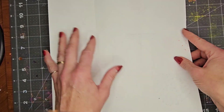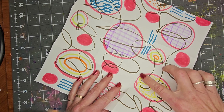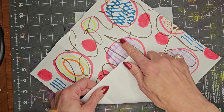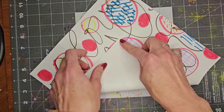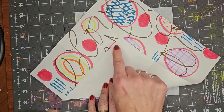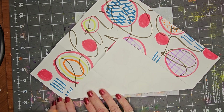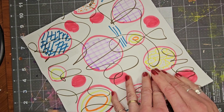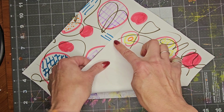Now that I have it all opened, I'm going to flip it over. And now I'm going to fold the corners into that crease, to match the corner of the square. I'm going to do that for all four corners.